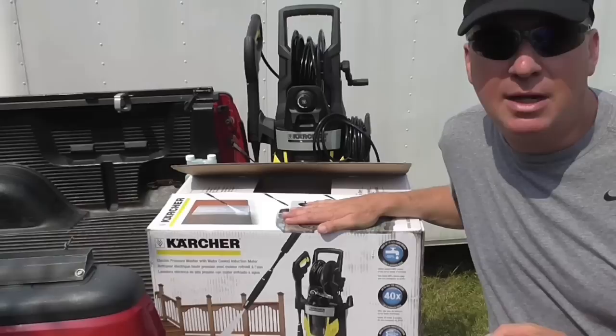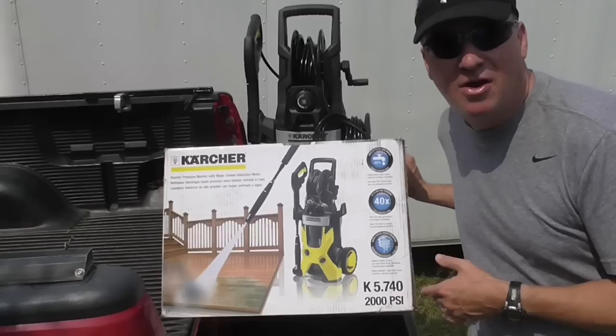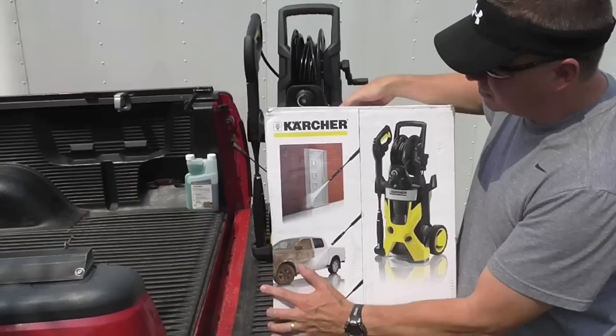Hello, Mark Thomas here and welcome to my home outdoors channel. Today is a beautiful summer day in Michigan and I have a brand new Karcher 2000 PSI electric pressure washer that I want to review and test out. I just did an unboxing video the other day and today I am going to thoroughly test it out and see how it works.